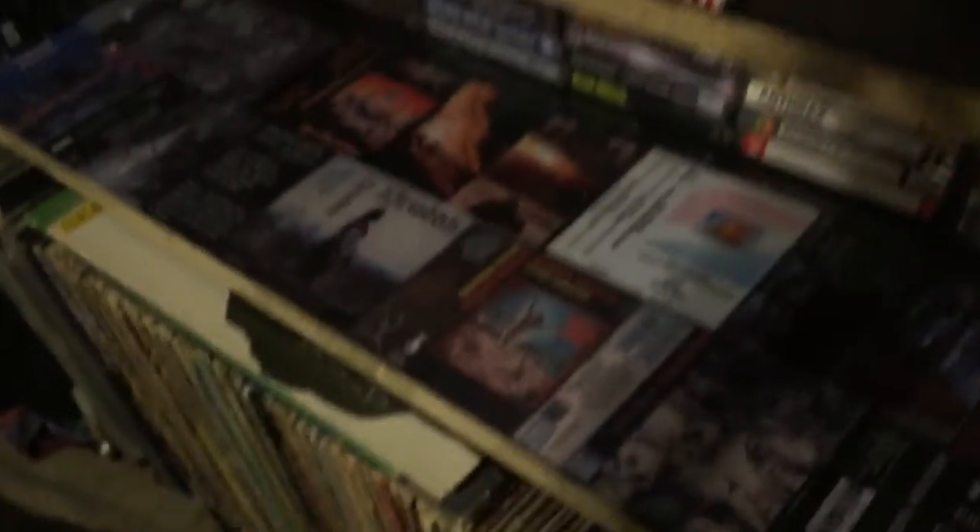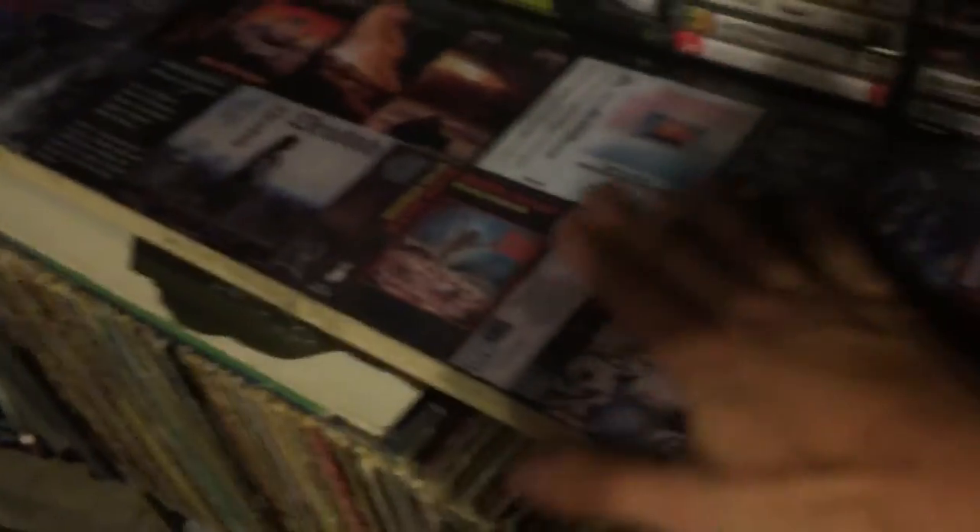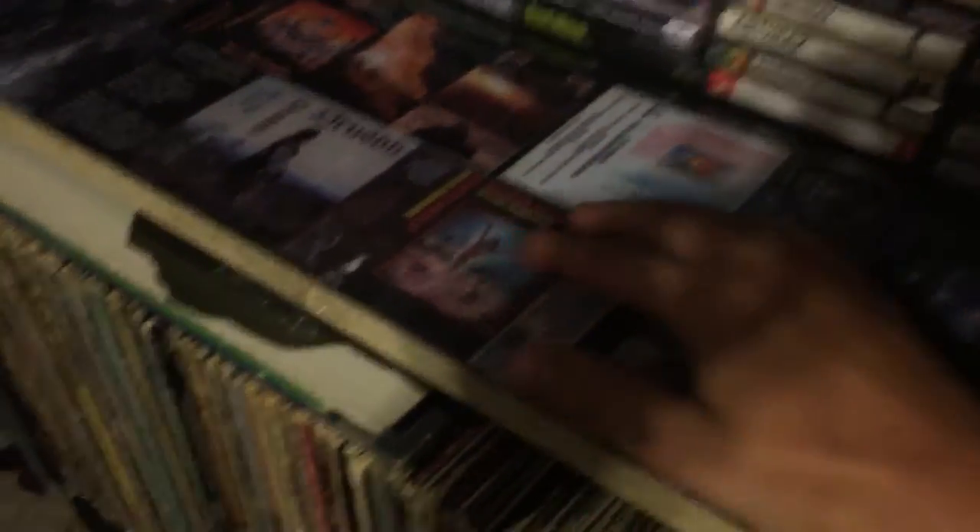Blasphemy, Druke, Proclamation, Druke, Sodom, Heathen, Druke, Proclamation, Bathory, another Druke, Monstrosity and Graveland — they're just all on there. I used packaging tape to put them on there and I think it looks pretty cool. It stays on there really nice.